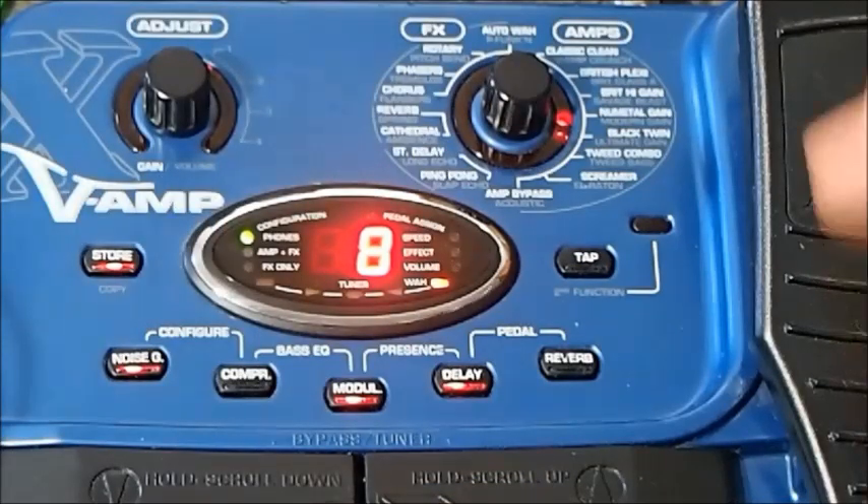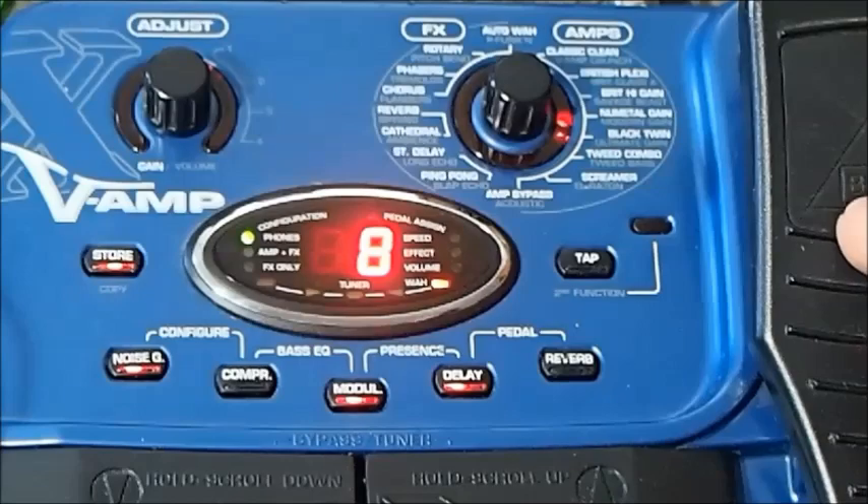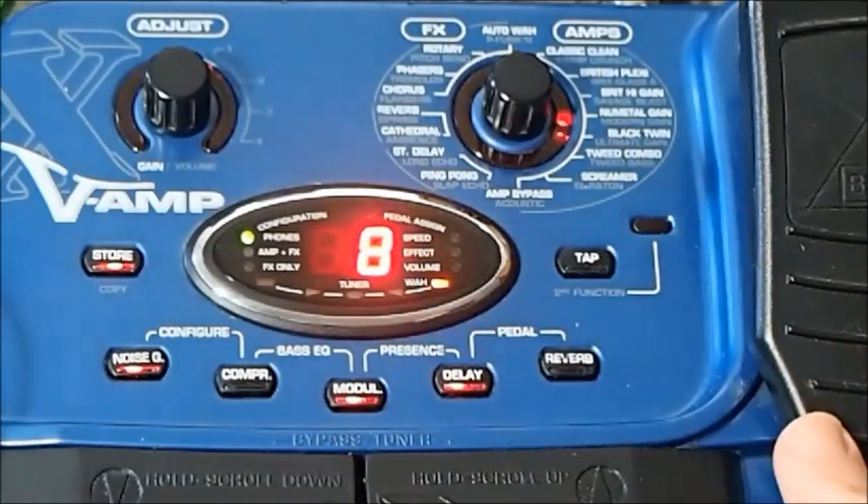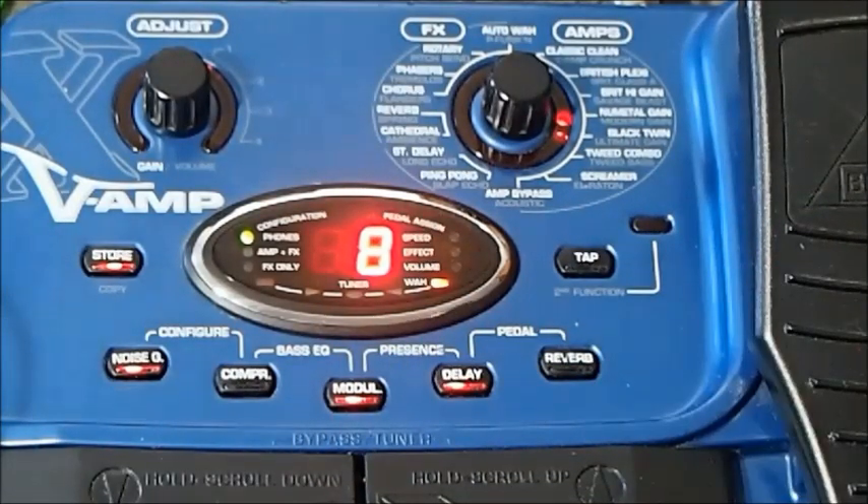Here's the front panel. I'm going to show you the most important or most salient parts of the pedal, because it does a lot more than what it seems. The control panel looks very simple, but it's all about combinations of button presses, which of course makes it quite hard to figure out. I hope this video helps you.